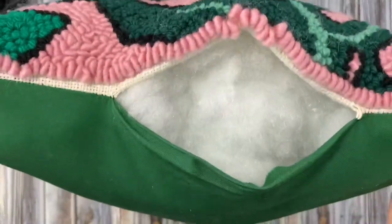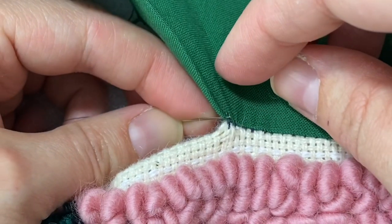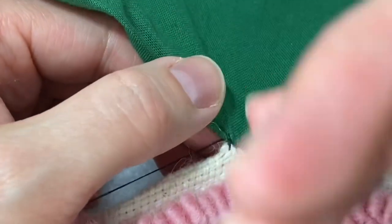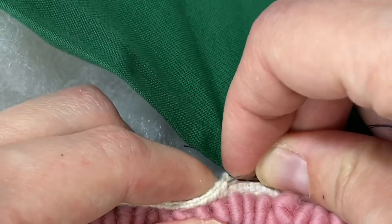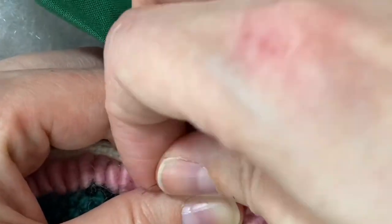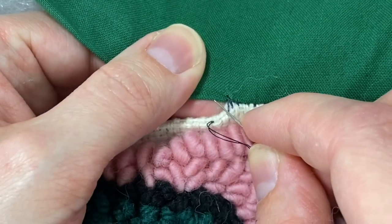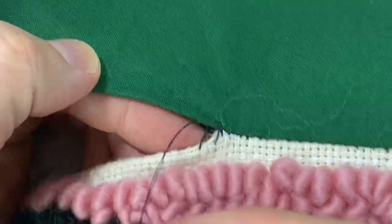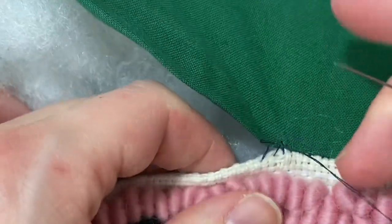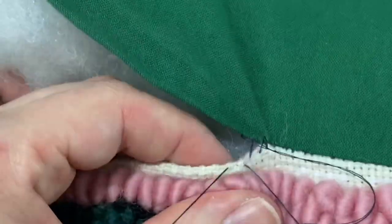Now our pillow is nice and stuffed, so it's time to sew up the opening. We'll be hand sewing it closed using a ladder stitch so the stitches aren't too obvious. I'm using an embroidery needle and a piece of doubled up matching thread with a knot tight at the end. Anchor your thread into the fabric, then you're going to catch just a little piece of the folded edge of the monk's cloth with the needle and pull it tight. Now you're going to take another stitch along the folded edge directly across from where your thread just came out. Continue doing this all the way across the opening and make sure to keep pulling your stitches tight as you go. Keep your stitches really small to prevent the seam from puckering.